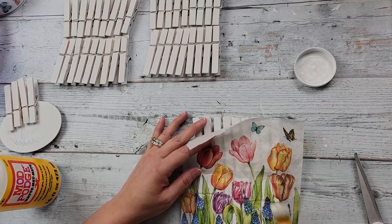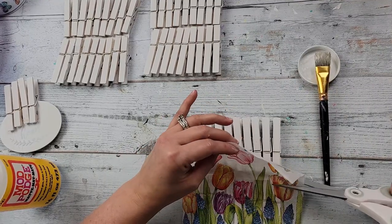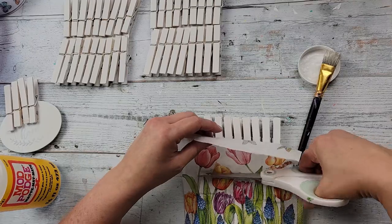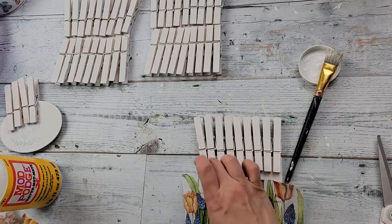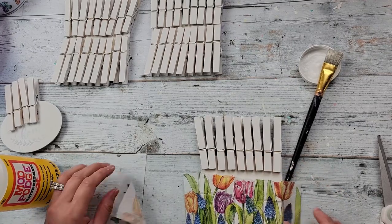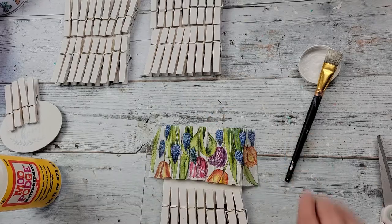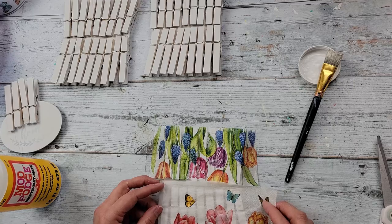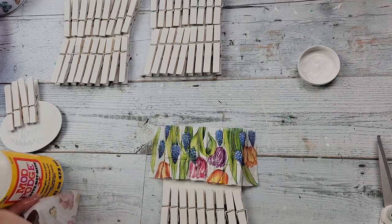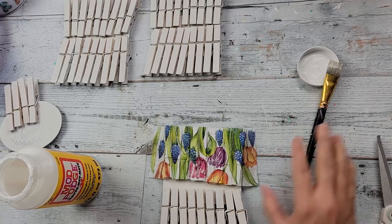Then I just take my Mod Podge and go over the top part of that napkin, trim off the excess, and turn those clothespins around. I was having a heck of a time — my ceiling fan was on because it's gotten really hot here all of a sudden and everything keeps flying around. But I'll suffer through it just to keep cool.